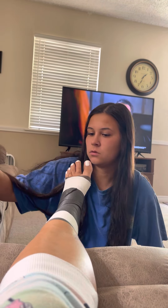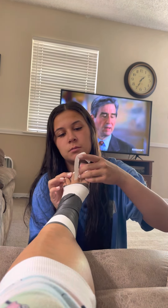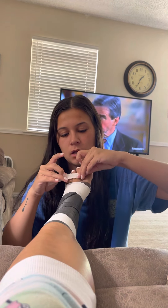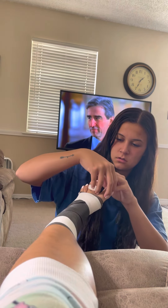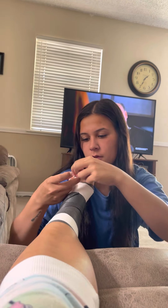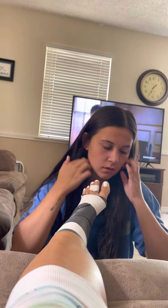Now I'm going to do the toes. I'm going to separate the good ones from the broken one. On a good toe, you're going to wrap the tape around the joint to stabilize it. Separate, then wrap. Oh, it's broke — wrap it up.